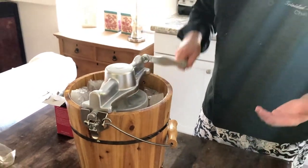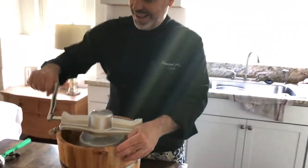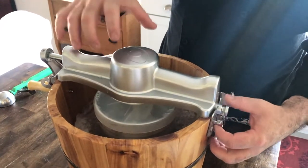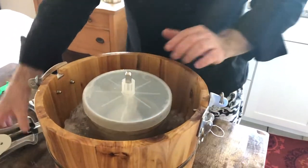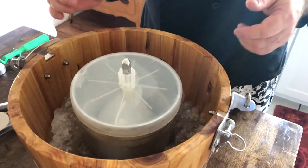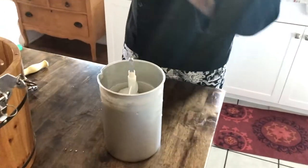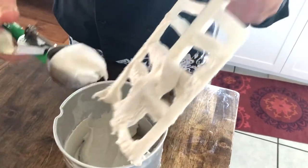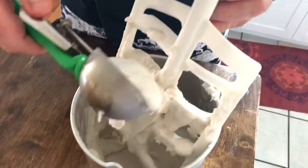From here it's all about cranking. It's going to take about 20 minutes to get this frozen. It's been about 20 minutes of cranking and what happens is it gets more resistance to the turn, so you can tell physically by how much resistance it gives when it's ready. I'm going to pop this off. As you can see, the level of ice and salt never got high enough to go into the container — that's extremely important. So I'm going to remove this, and what we have is soft serve consistency.